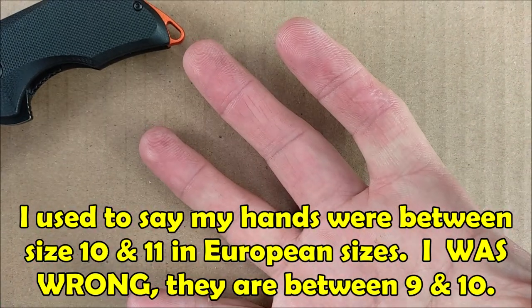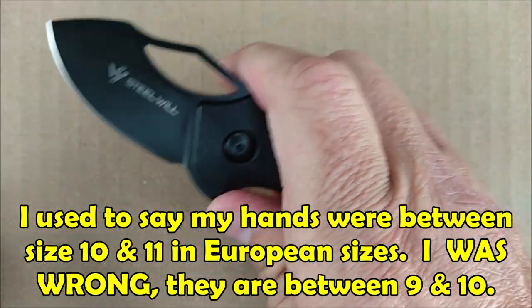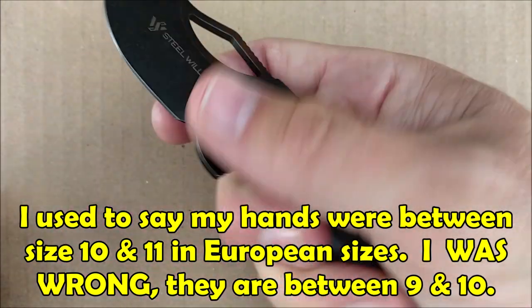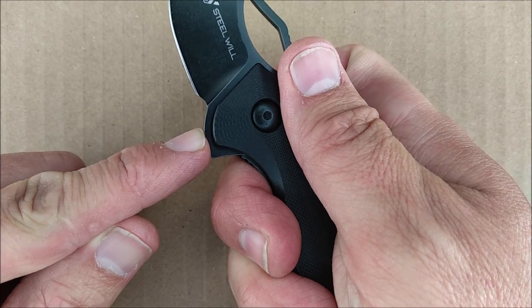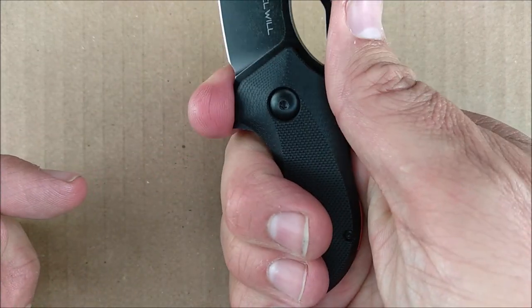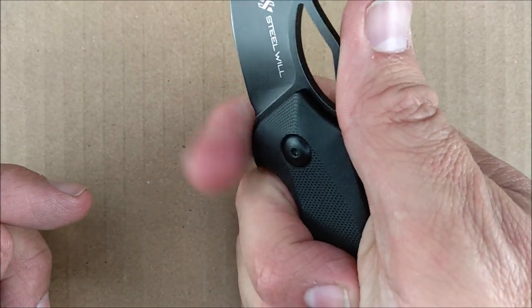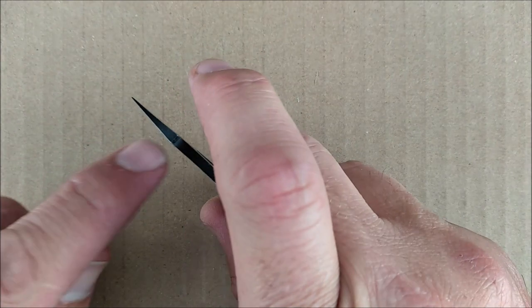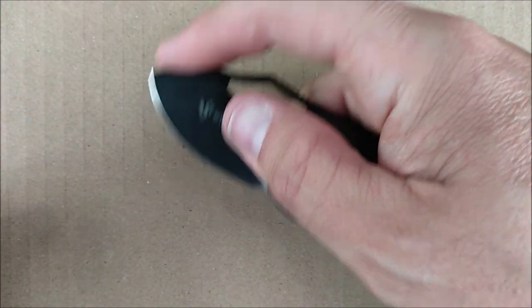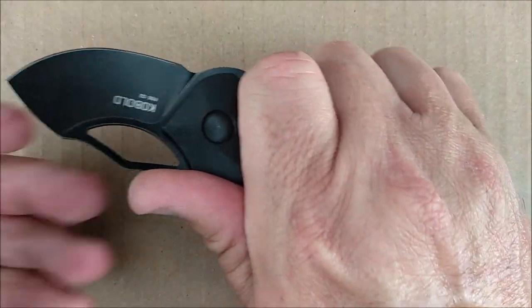Between 9 and 10 in European men's glove sizes, between large and extra large in North American men's glove sizes is the size of my hand, and you can get a pretty good grip on here. It's not meant to have a forward choil — it's a bump instead of a recess — but you can get a finger on there. You can put your fingertip up on the flat of the end of the Wharncliffe to do delicate cutting. You can do a lot of different cutting with this thing and the grip is pretty good.